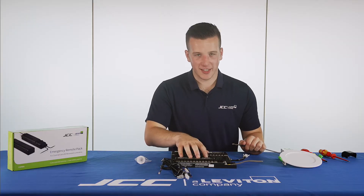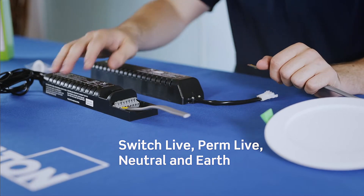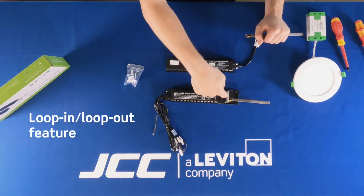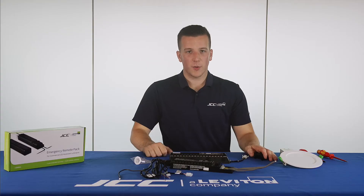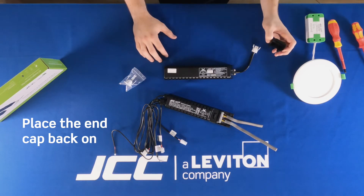As you can see, with this particular emergency pack it has got extra terminals. What these extra terminals will do is give you the option of looping out into another fitting from this pack, which I will just quickly demonstrate. Once you've placed all your cables in the relevant terminal blocks on the inverter pack, the next thing is to pop the end cap on to cover all your cables.